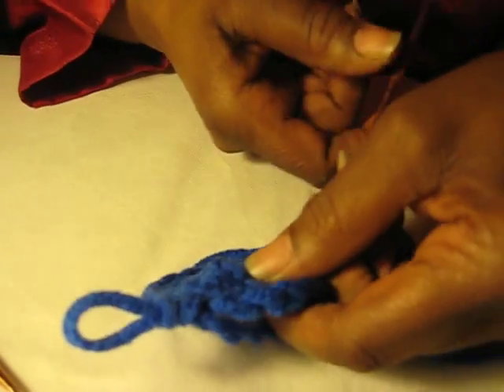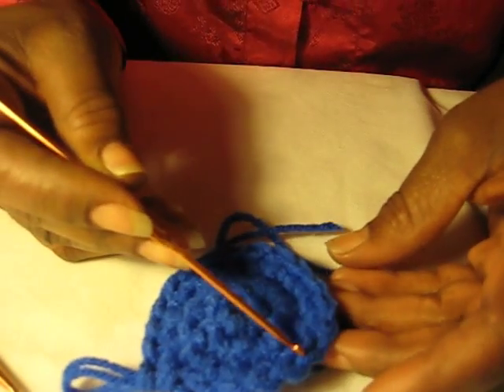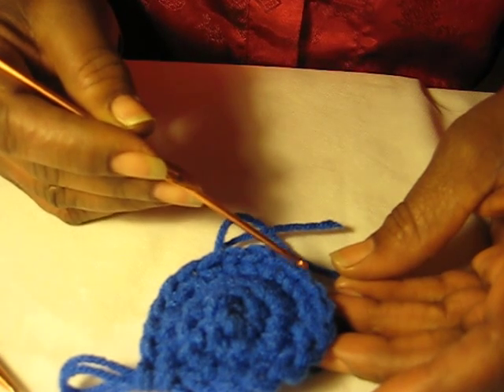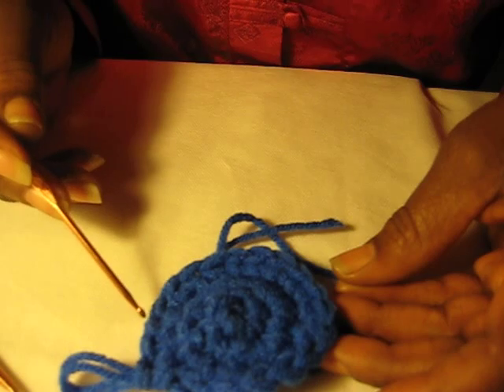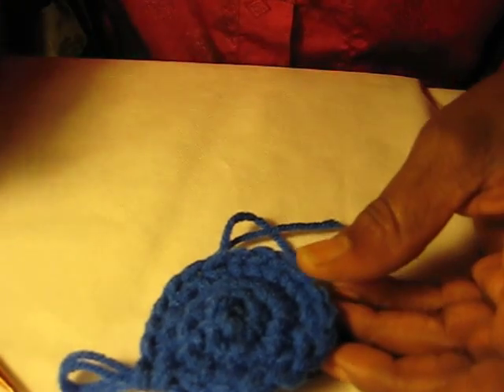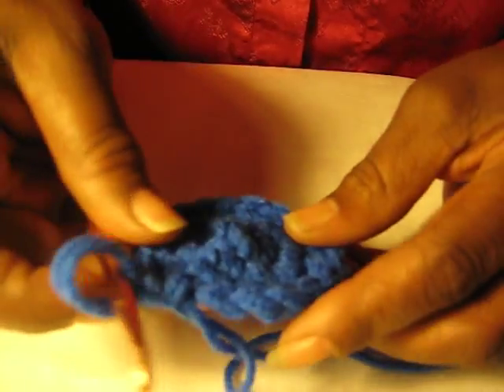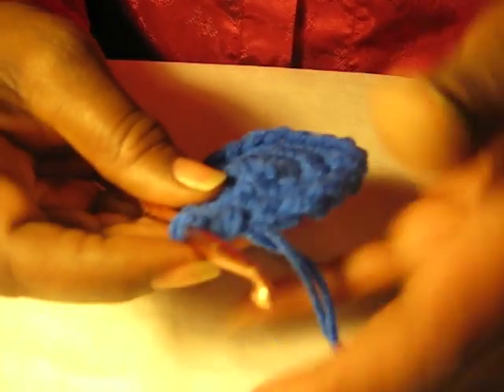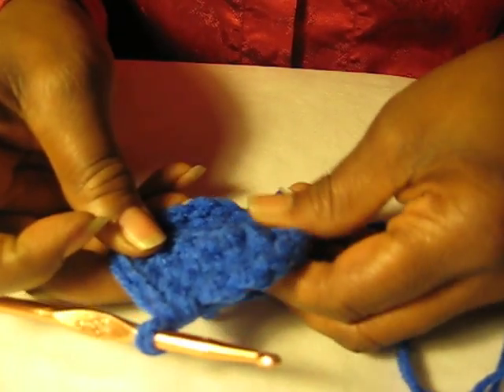Pull this one off. So there's 1, 2, 3, 4, 5, 6, 7, 8, 9, 10, 11, 12, 13, 14, 15, 16, 17, 18, 19, and 20.